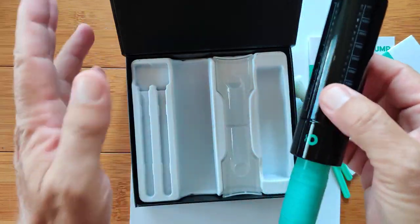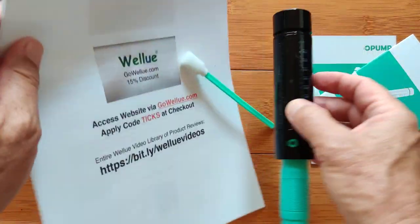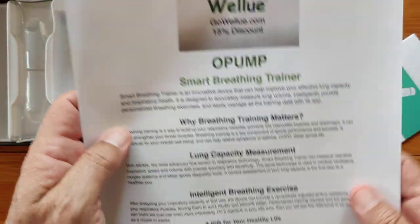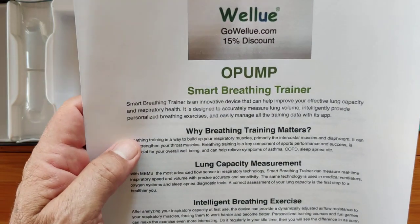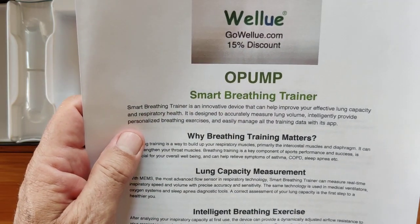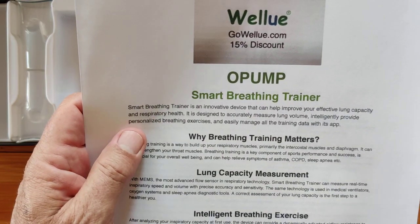It sounds like something really simple to use, but in reality it's quite complex because it actually will adjust itself automatically to your breathing capabilities. What is a smart breathing trainer? It's an innovative device that can help you improve your effective lung capacity and respiratory health.